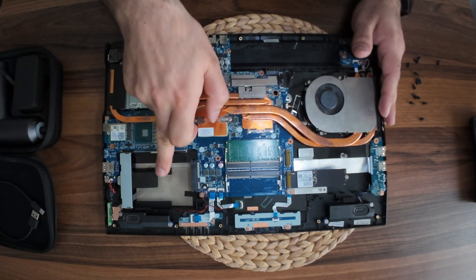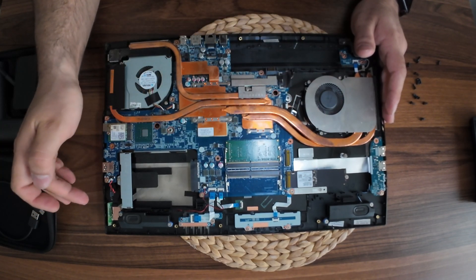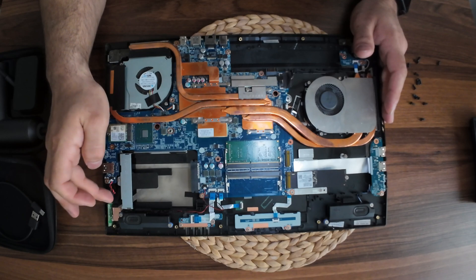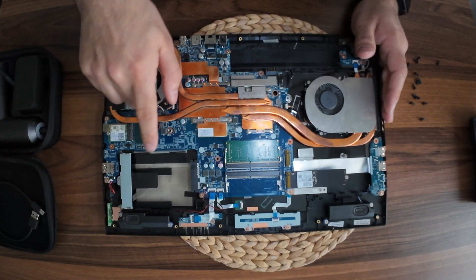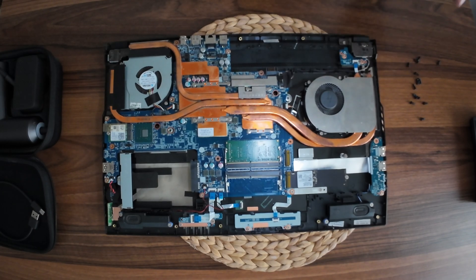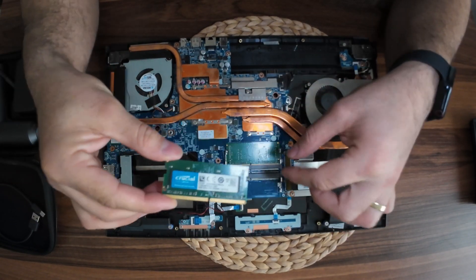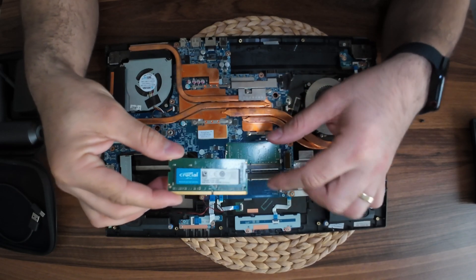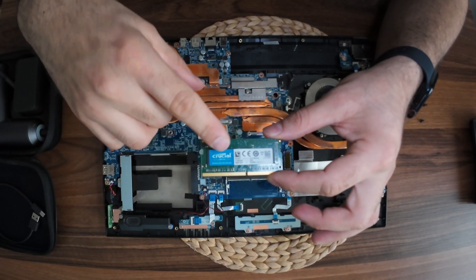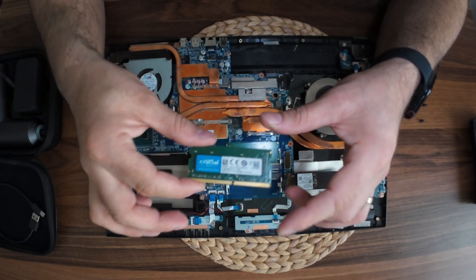We have a little RAM. We are just a little BIOS system. Let's take the mouse sensor. Google mark 3200 MHz, 8 GB DDR4 RAM.